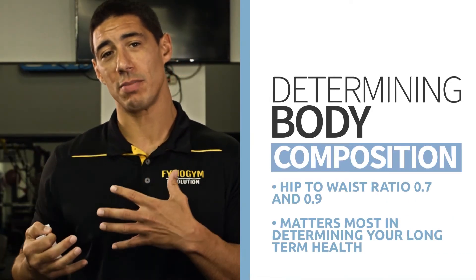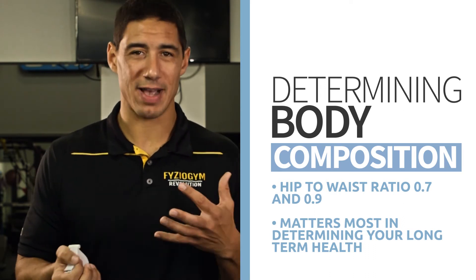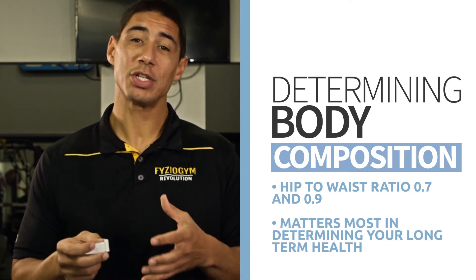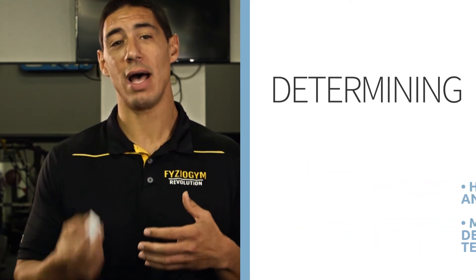What is body composition? It's how much fat you have relative to your muscle mass and your skeleton. Looking at percentage body fat is one of the big things people focus on, but the lesser-known fact we learned in school is that it's actually your hip-to-waist measurement that really matters in terms of your long-term health.